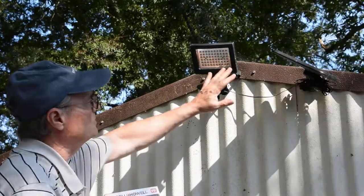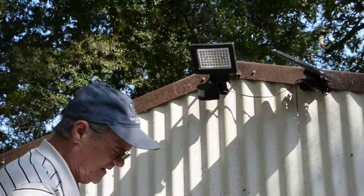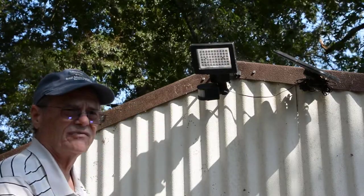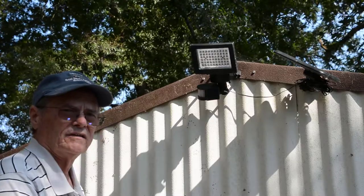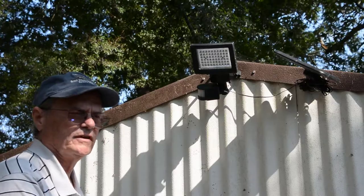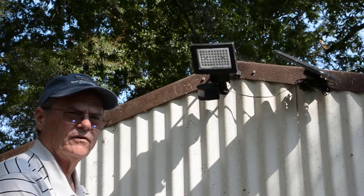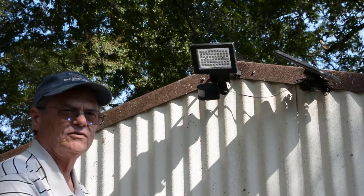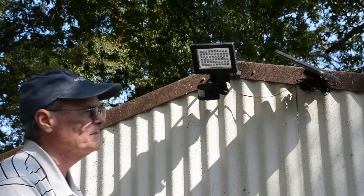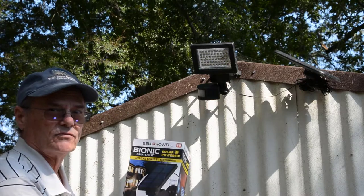We'll be taking this one down. We purchased this one — we did a video about it. We purchased it at Harbor Freight, and it worked for a couple months or so, and then just kind of faded where it didn't work good, then it didn't work at all. If you're interested in more about the one from Harbor Freight, we'll put a link in the description for that video. But we'll be taking this one down and we'll be installing this one from Bell and Howell.